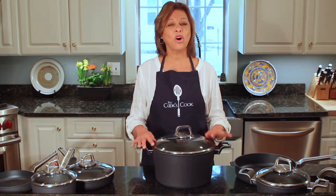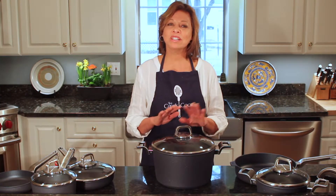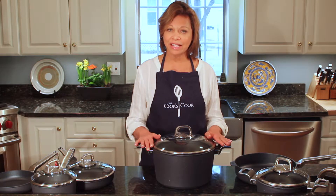The cookware has all the things that I love in a set of pots and pans. First of all, it comes in a terrific range of shapes and sizes.